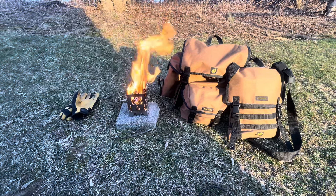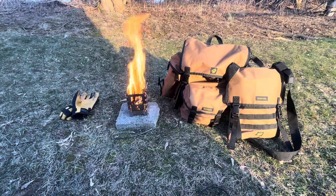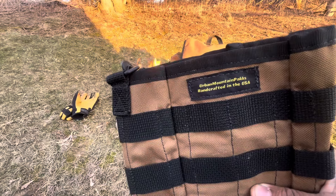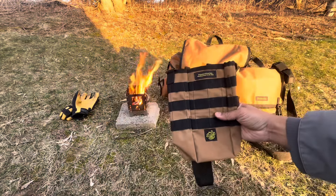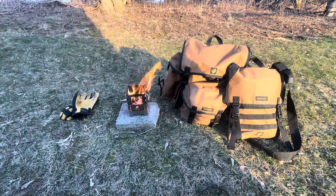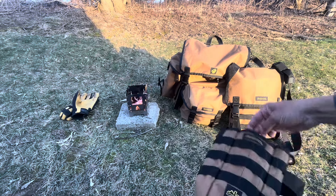We got that fire going pretty good. I wanted to show you a couple things from this company — the company is called Urban Mountain Pakks, P-A-K-K-S. I'm super stoked that this guy sent some stuff to the channel. I mentioned in my last video, people reach out to the channel and sometimes the stuff looks super awesome, sometimes it's really rinky-dinky.